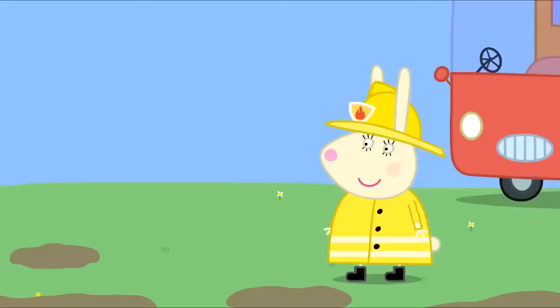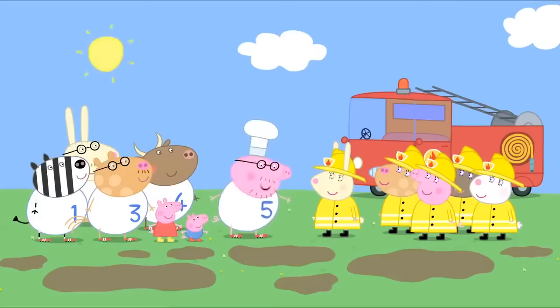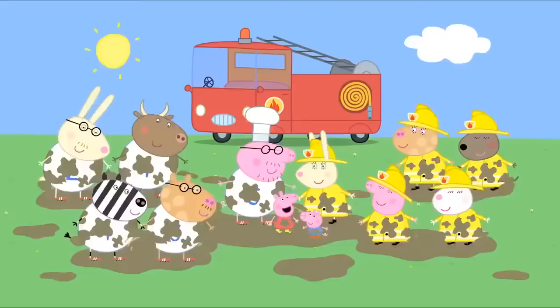And now that Miss Rabbit has kindly flooded our garden, we can all jump up and down in muddy puddles. Hooray! I love fire engines. Especially when they make muddy puddles.